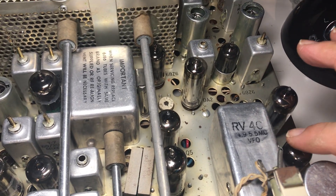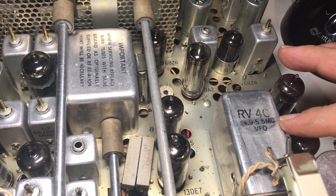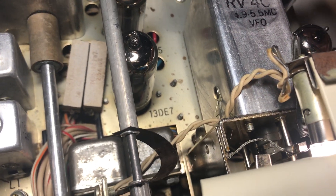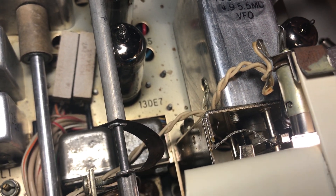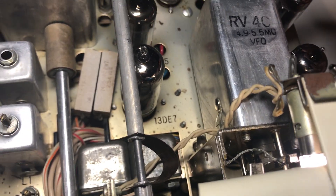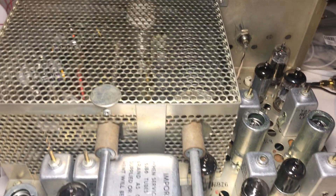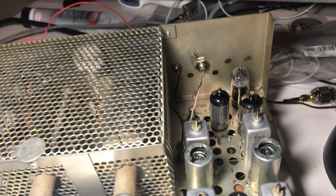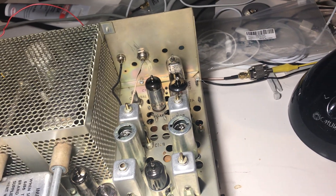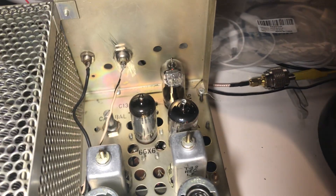They did change the VFO — the PTO — a little here. It's got a buffer transistor now on a board on the bottom of the rig, which is cool. Looks like they made a change in the PTO components too — they seem smaller, maybe it's a better PTO. It doesn't seem any more or less stable than the TR4. I gave this thing a pretty good cleaning, the best I could do, and it came out pretty well.